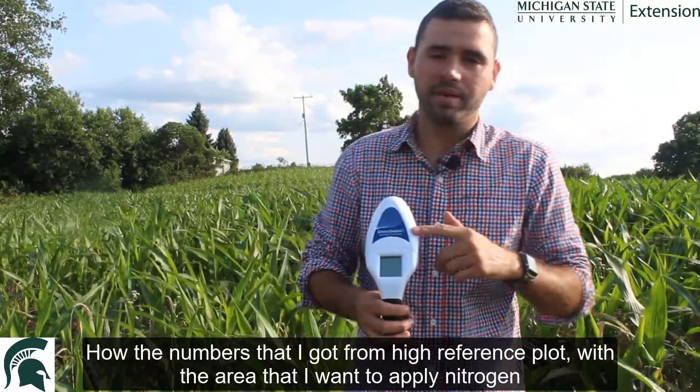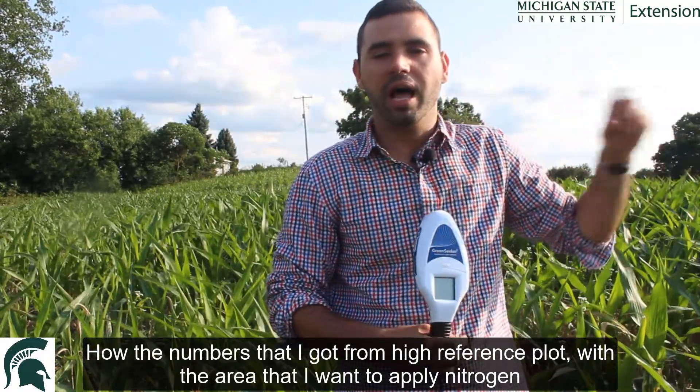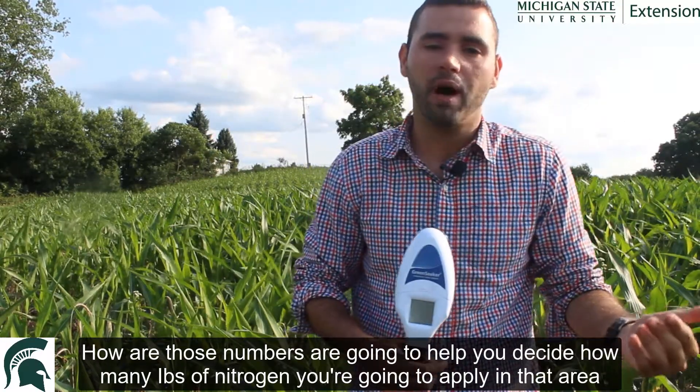What I'm going to do right now is show with the equation how the numbers I got from the high reference plot and from the area where you want to apply nitrogen are going to help you decide how many pounds of nitrogen to apply in that area. So pay attention to the equation right now.